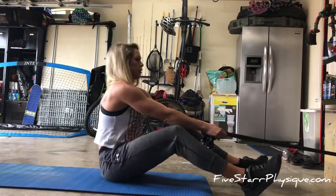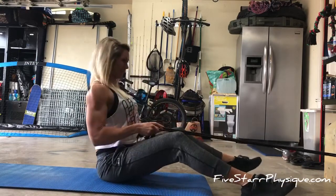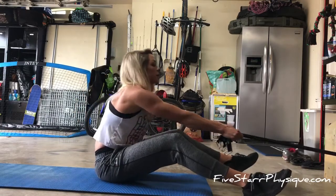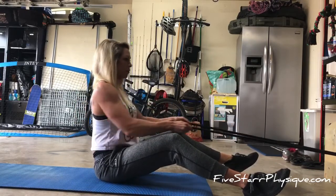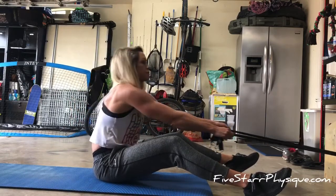For the seated banded row, the same concept applies as with a cable machine: the pull starts in the back, you drive your elbows to your hips, and you control that resistance of the band on the way forward. You can give a slight lean forward to help engage those spinal erectors.